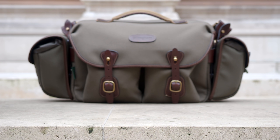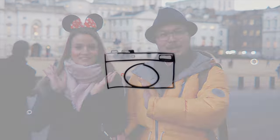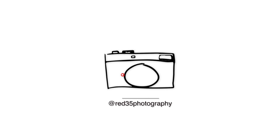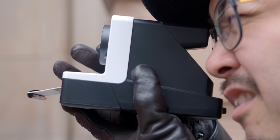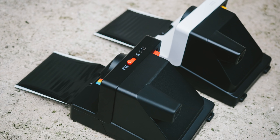Last year we reviewed the Polaroid Originals One Step 2, and this year we're going to look at the Polaroid Originals One Step Plus. Disclaimer: this video is not sponsored by Polaroid Originals, although they did send these cameras to us for review. You might recognize this because we did a review last year with Lara, but they have this brand new model, the One Step Plus, which looks identical to the older one.